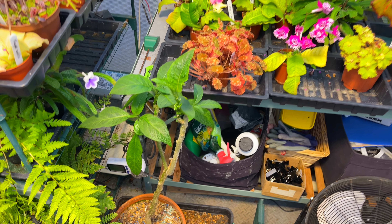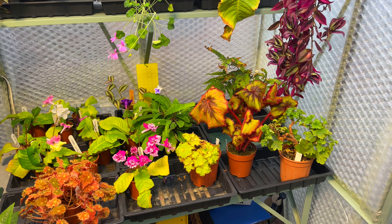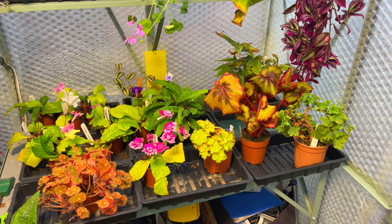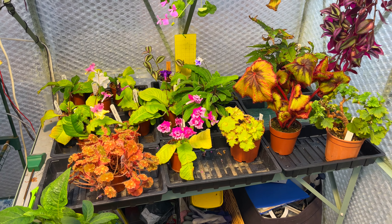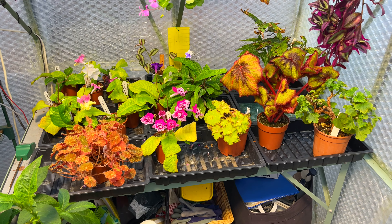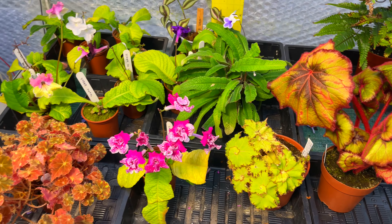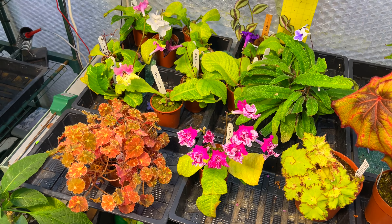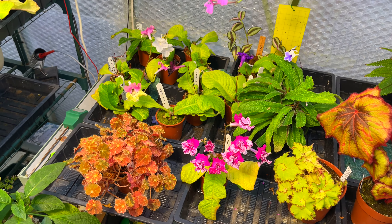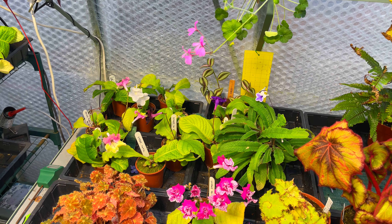You'll notice over here it's looking a little more sparse, and that's because the streptocarpus are now going over. I've got them all under the benches and they are ready for a tidy up. I'm trying to do a little bit as I go along, but you can see how the leaves go yellow — some of them do really well and hang on, but a lot of them have begun to do what they naturally do at this time of year.